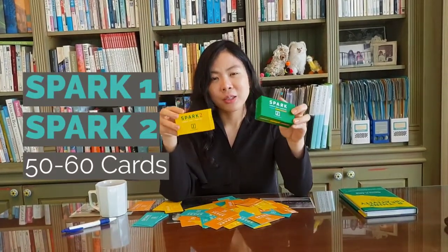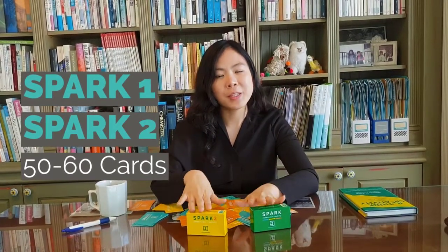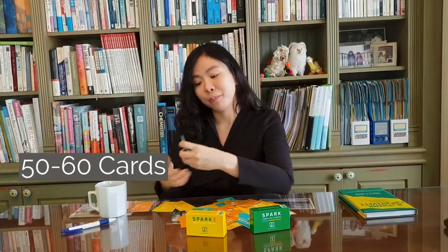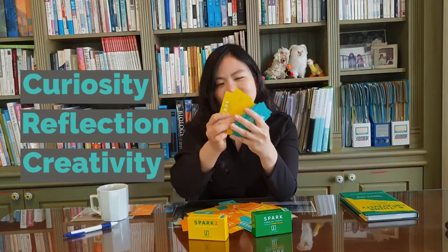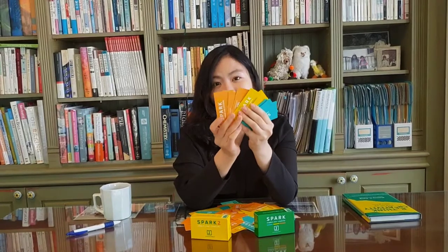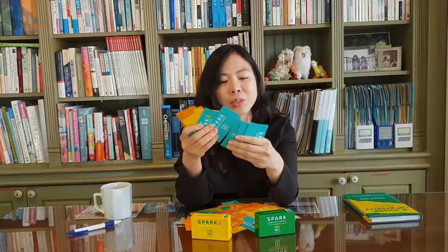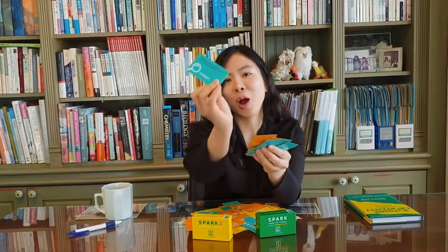In each of these boxes, whether you have level one or level two, you have about 50 to 60 different cards to get to know each other in a different way. Some are curiosity, some are reflection, and some are creativity. But the key is that when you ask these different questions, you're going to be in for a wild ride — because when was the last time you thought about what are you most looking forward to in the next month and why?